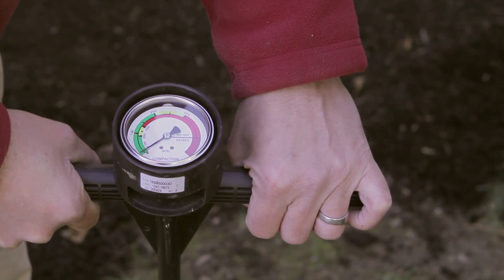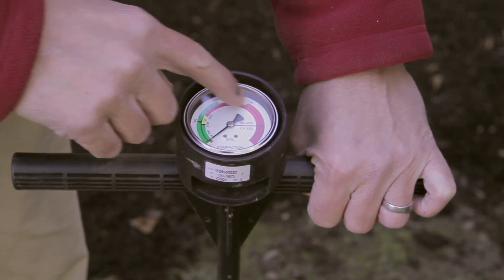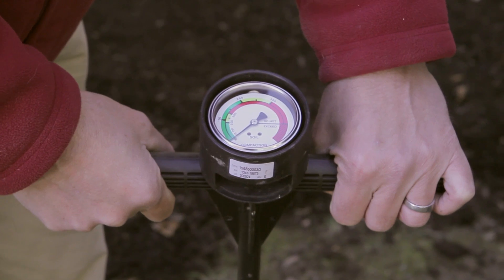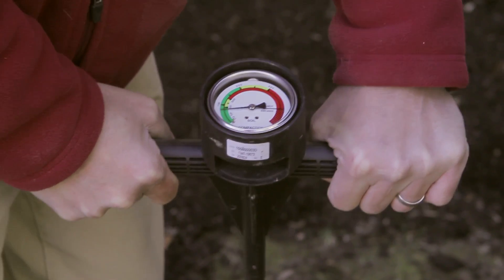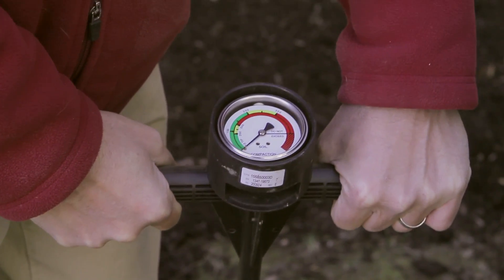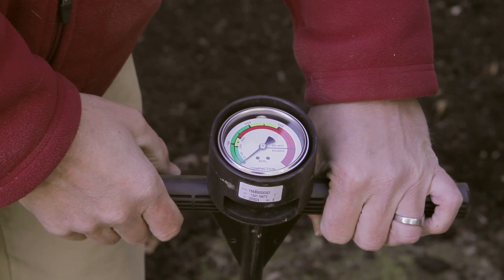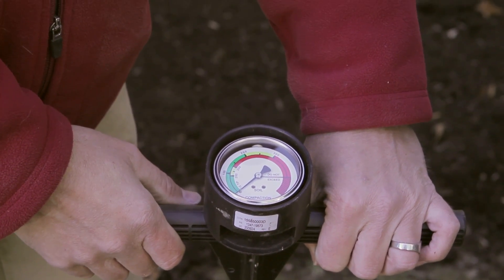When we push this into the ground, if it shows green on the dial it's happy roots. If it shows red on the dial then it's too compacted for roots to grow in, or the roots are dying. We push down — we want this to go 20 inches down — and immediately in the first inch we're in the red. So we know that this soil is extremely compacted and can't tolerate root growth.